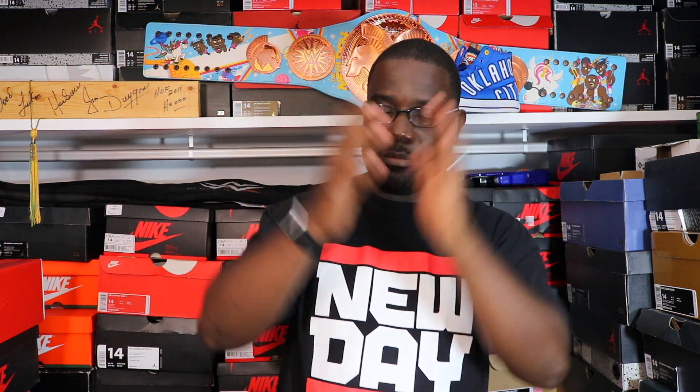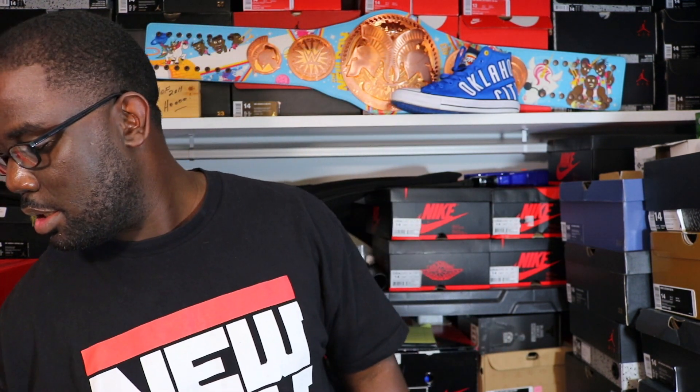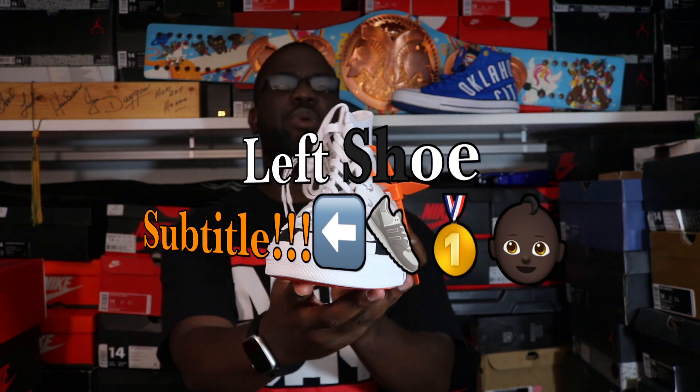You all know how I do it right here on Big Rob TV. Here's the receipt for all you receipt boys out there. Left shoe first, baby.